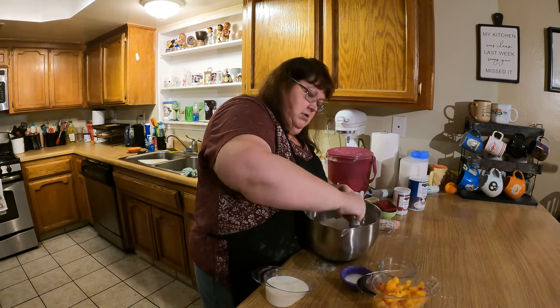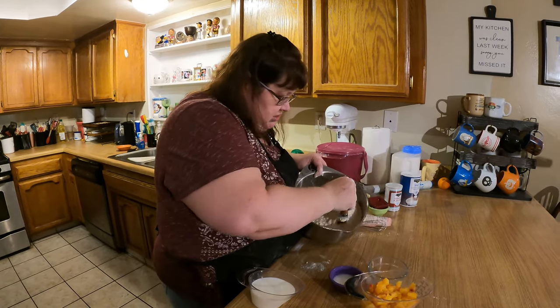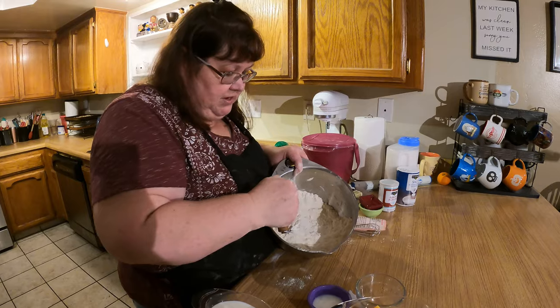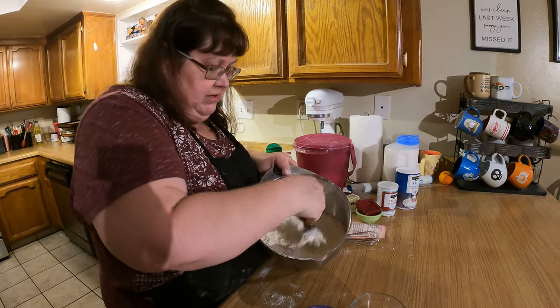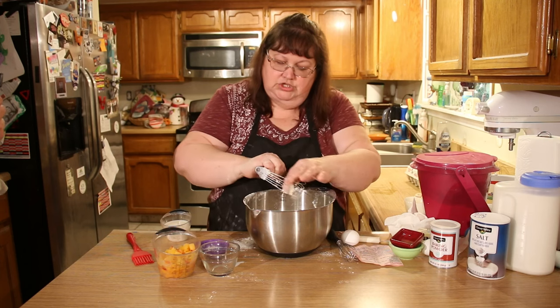Now it's all blended in — it looks just like flour with a few small lumps of butter. It's pretty much all mixed together.